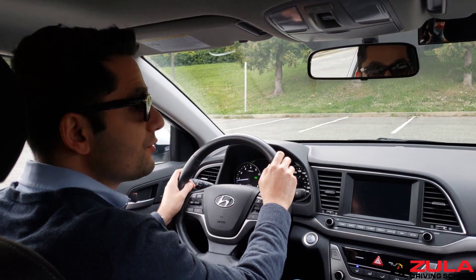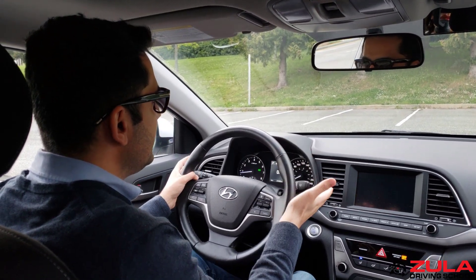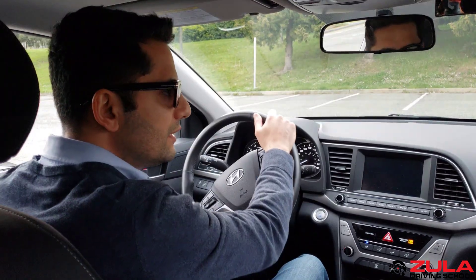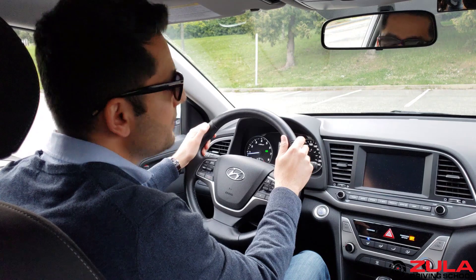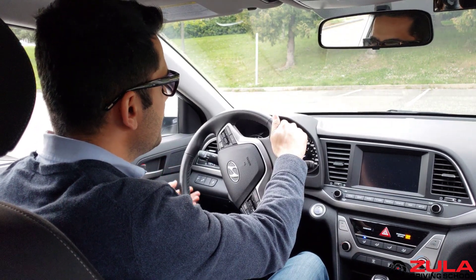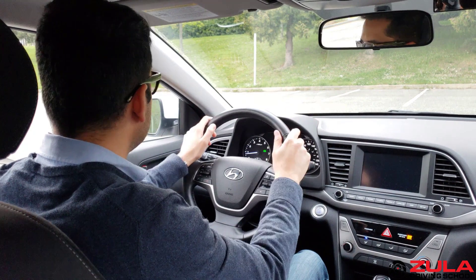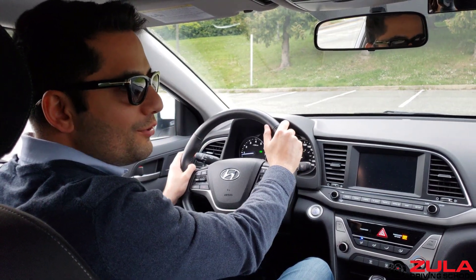If I turn the steering wheel one more turn to the left, now it's back to center. It's good to remember during parking maneuvers where you left the steering wheel last. If you're not sure, you can turn the steering wheel all the way to one direction until it doesn't go anymore, then count half turns back to center — one and a half turns should get you back to center.